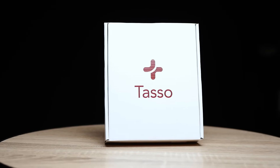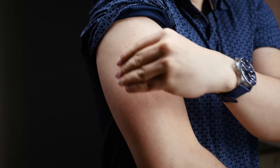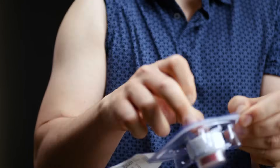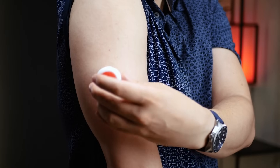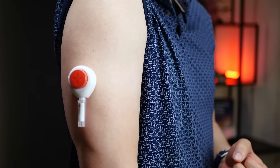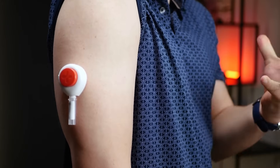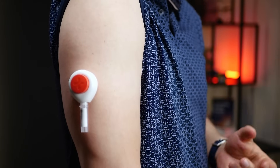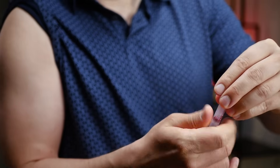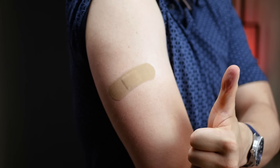First up, let's look at TASO. We have to clean the application area on our upper arm. TASO's device then adheres to your upper arm — we peel off the adhesive backing, attach the device, and press the activation button. Once activated, it uses a gentle vacuum to collect a blood sample without the need for needles. We wait for the collection to complete, indicated by the fill line.